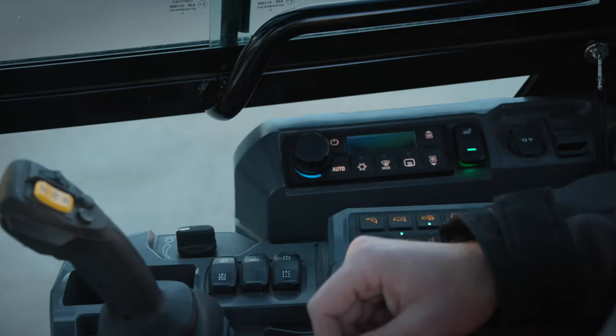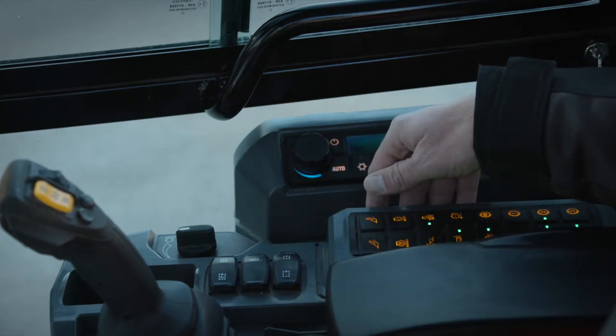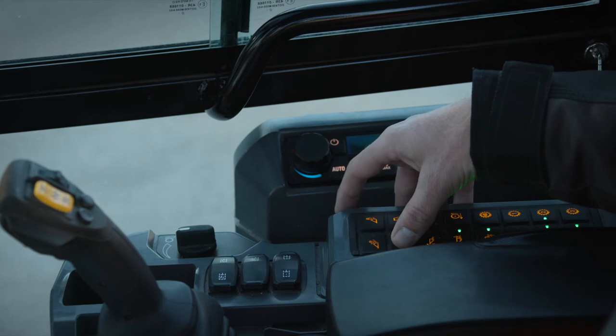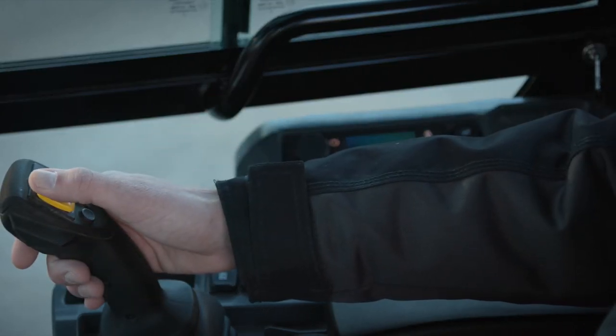Now that I'm done using the work tool and I want to road to somewhere else on the job site, all I need to do is shut off the throttle lock and the machine will perform just as it does today, using the right pedal for both engine RPM and ground speed.